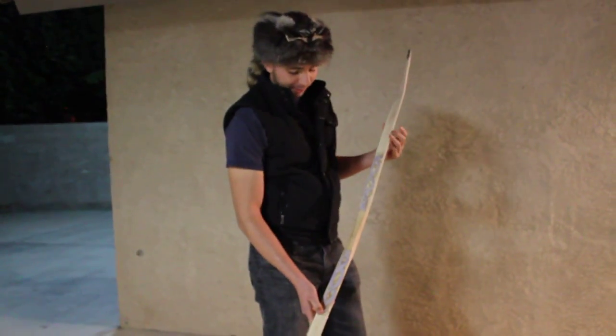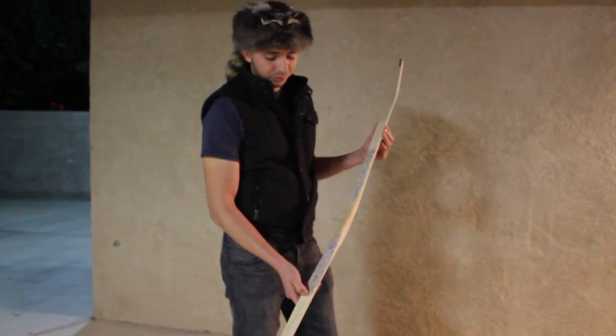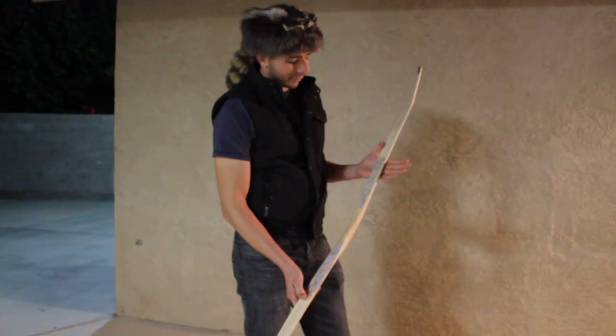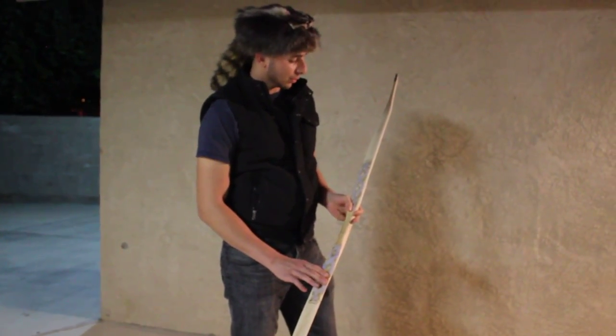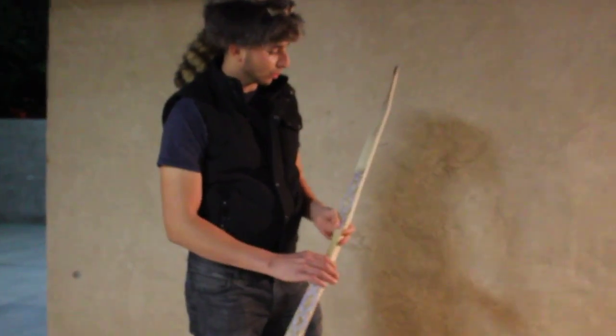I've shot it quite a few times now — probably around 150 to 200 times — and 50 of those times were when this decoration was already on there, so I'm pretty confident it's going to hold.